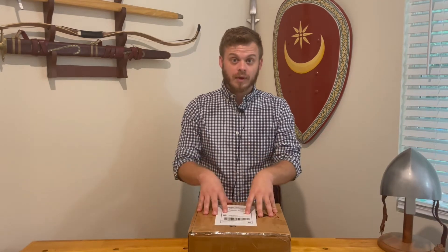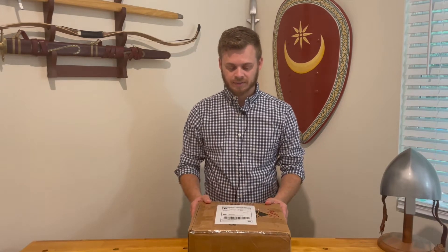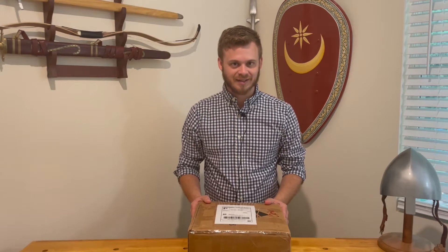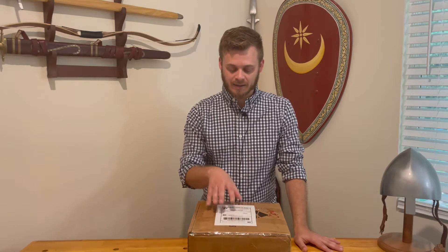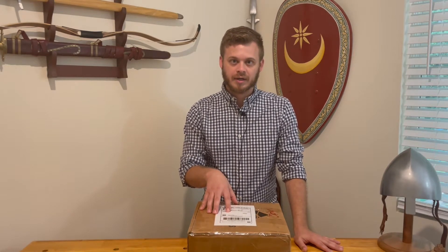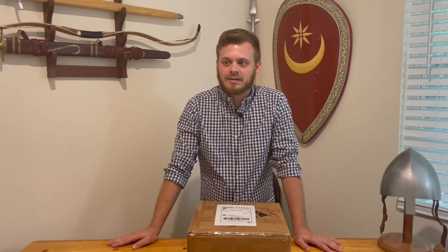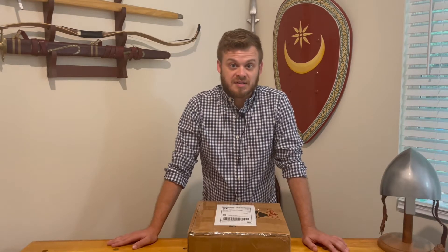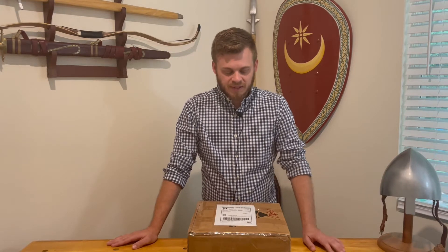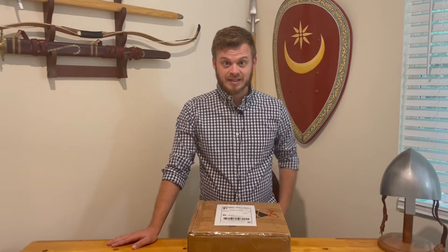So what do I have in here? I have a couple of things, but the most exciting is a pottery canteen that I had made by Clay Baby Pottery. They do a whole myriad of different archaeological finds and art on their own, and different things that reenactors use, so I'm really excited to take a look at this. Let's just dig into it.